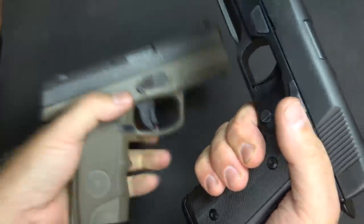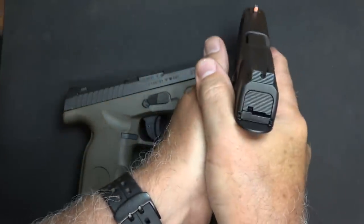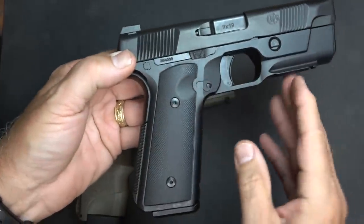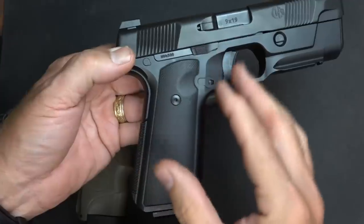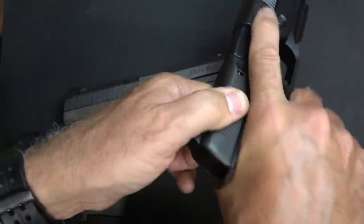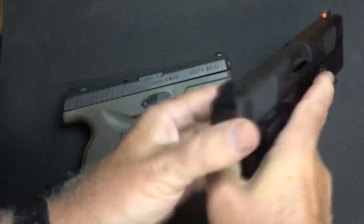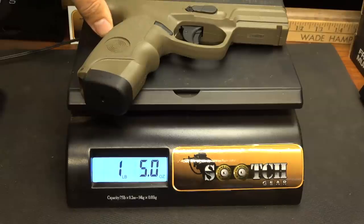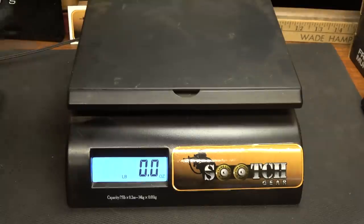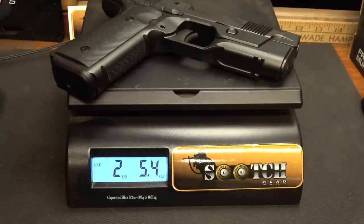When you grab the Hudson, the way it feels and the balance — it is a solid feel to it. This is an all-steel frame, and because of the way this grip works, it kind of defies physics. It gives you a sense that the balance belies the weight of the handgun. The Steyr M9 weighs 1 pound 10.8 ounces, and the Hudson H9 weighs 2 pounds 5.4 ounces — that's 26.8 ounces versus 37.4 ounces, a 10.4-ounce difference.